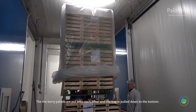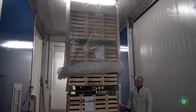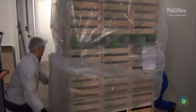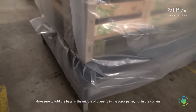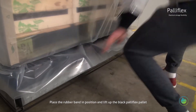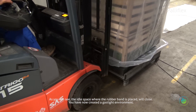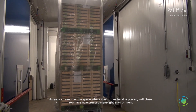The berry pallets are put onto each other and the bag is pulled down to the bottom. Make sure to fold the bags in the middle of the opening in the black pallet, not in the corners. Place the rubber band in position and lift up the black Paliflex pallet. As you can see, the idle space where the rubber band is placed will close, and you have now created a gas-tight environment.